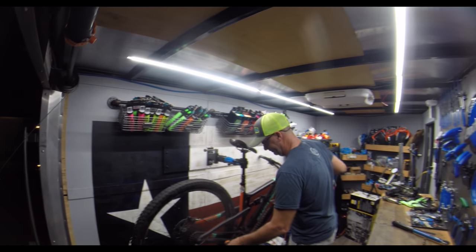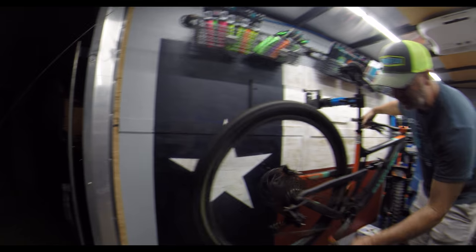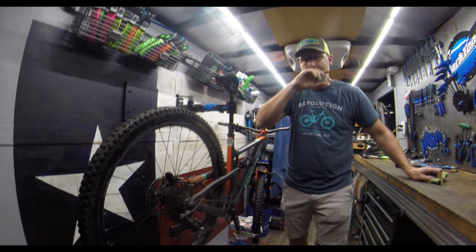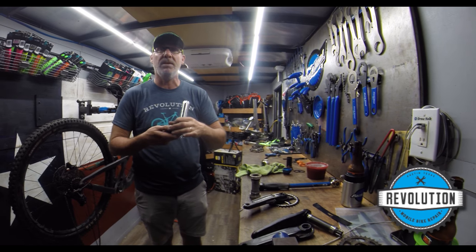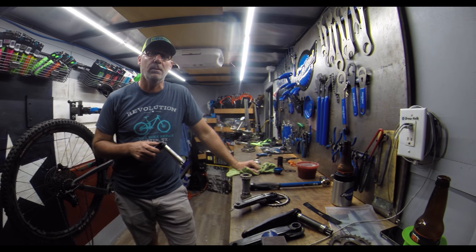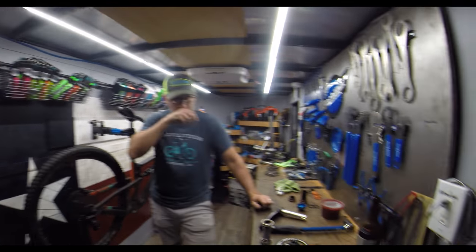We're done! Crank is not very difficult. It sounds like the bottom bracket is the really tough part. It's not difficult, but you've got to have the right tool. Huge thanks to Drew for fitting me in before the race — definitely go support his shop if you're in the Austin, Texas area. It's Revolution Mobile Bike Repair. Thanks to all you guys for watching. Make sure you smash that thumbs up, subscribe, click the bell for notifications, and until next time — stay shreddy.